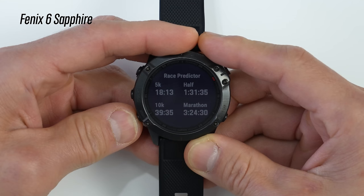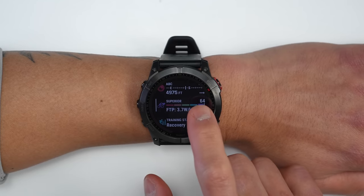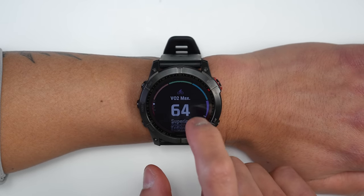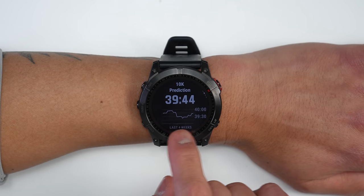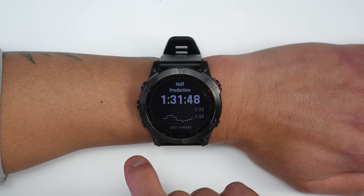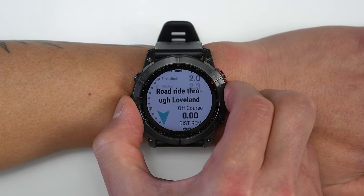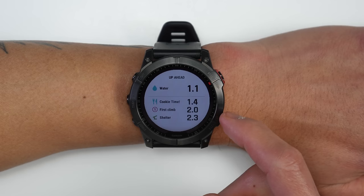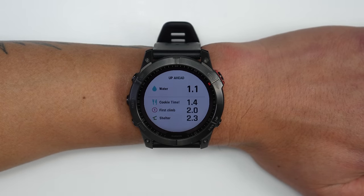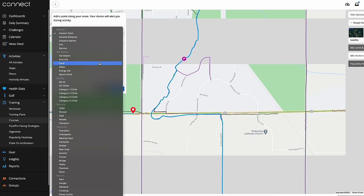The new visual race predictor, unlike the Fenix 6 which just showed estimated finish times for common race distances, now shows trends based on your training over the last four weeks, letting you see how different workouts contribute to potential race times. There's also a new feature called Up Ahead, which shows a rolling list of significant course points — hydration reminders, nutrition reminders, rest stops, shelters — set up by creating a course in Garmin Connect and adding named course points.